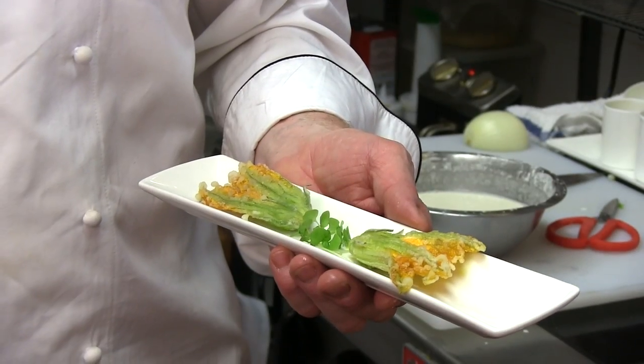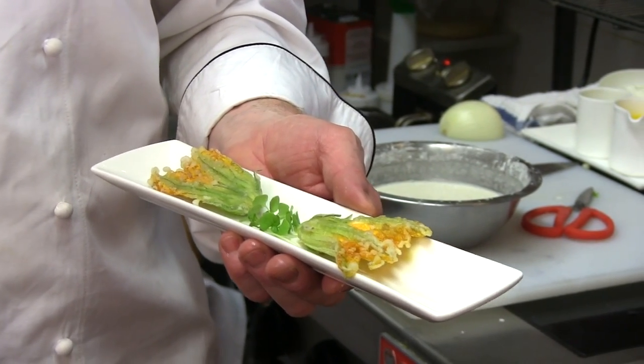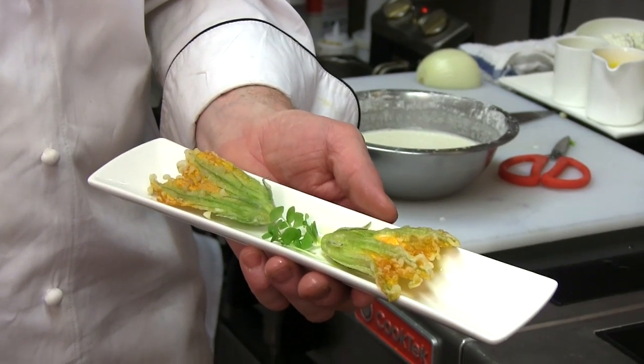So you're going to show us how to make your fried zucchini blossoms — will you show us the steps? Sure. Now we are in the kitchen and we are going to make our signature crispy stuffed zucchini flowers.